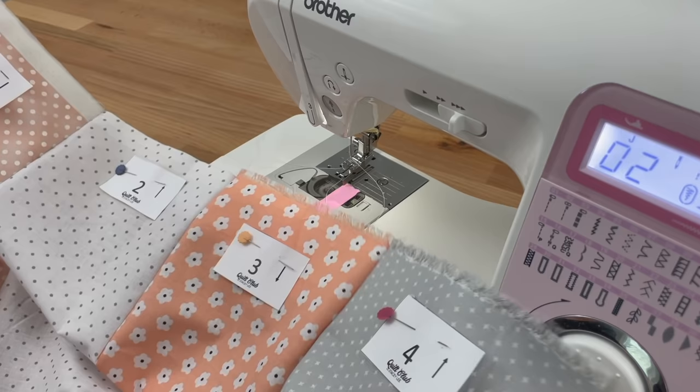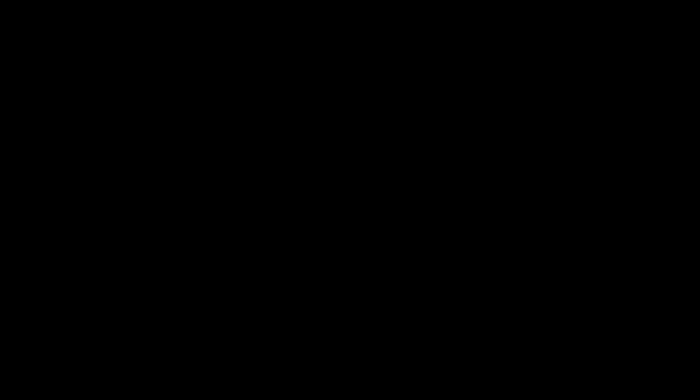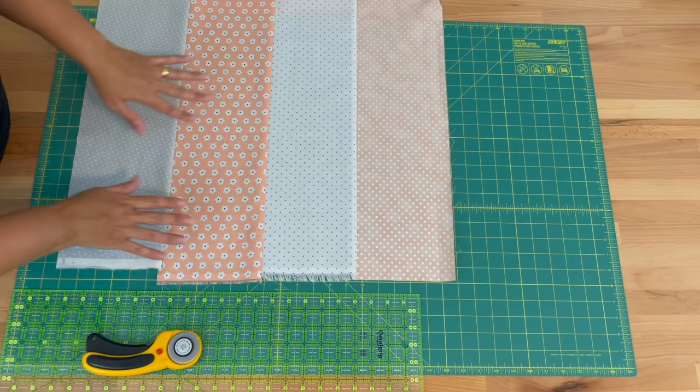What I would like you to do is the same, but for all four groups of your four strips, and then please press them — set the seams and then press them all in one direction. We've sewn our four groups together and should have four groups of fabric like this, pressed with all seams in the same direction.